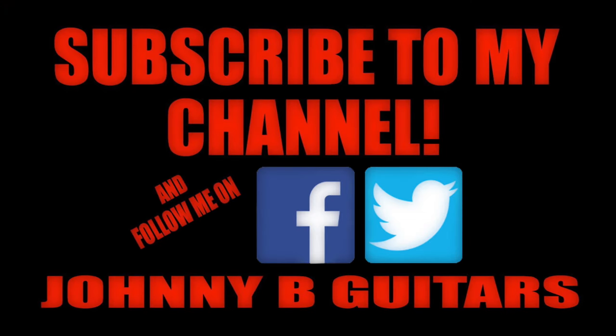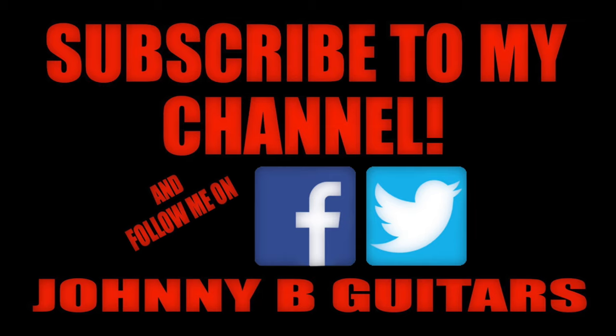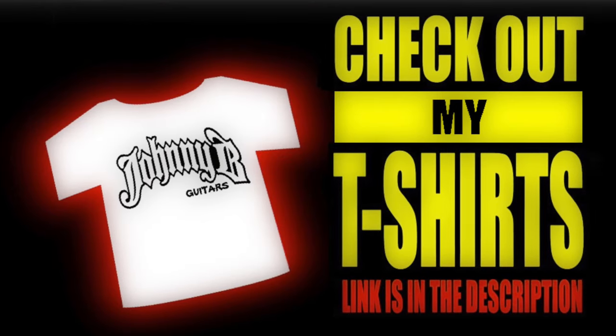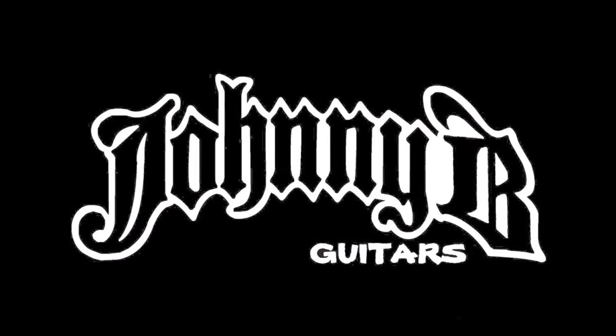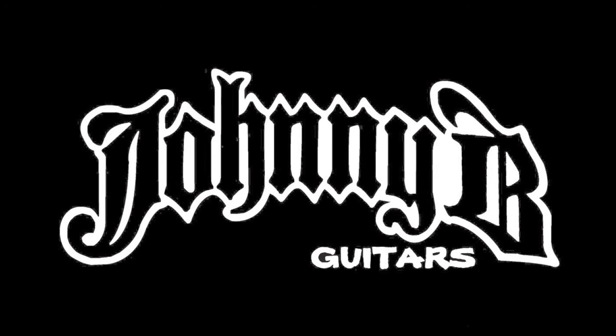Go to Facebook and like me there so you can keep up with current pictures and where I am in the build, and definitely subscribe here so you can catch the next update video. Thanks for watching — I'll see you next time.